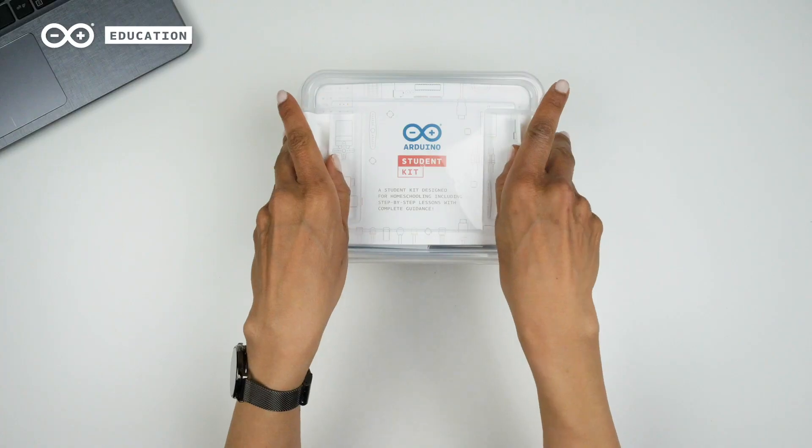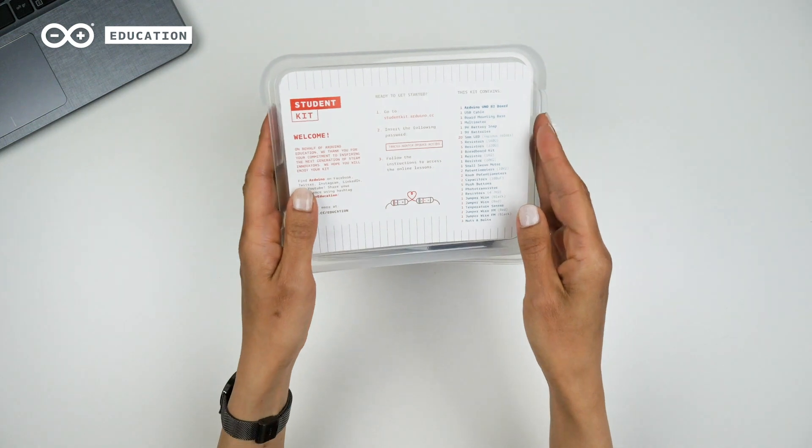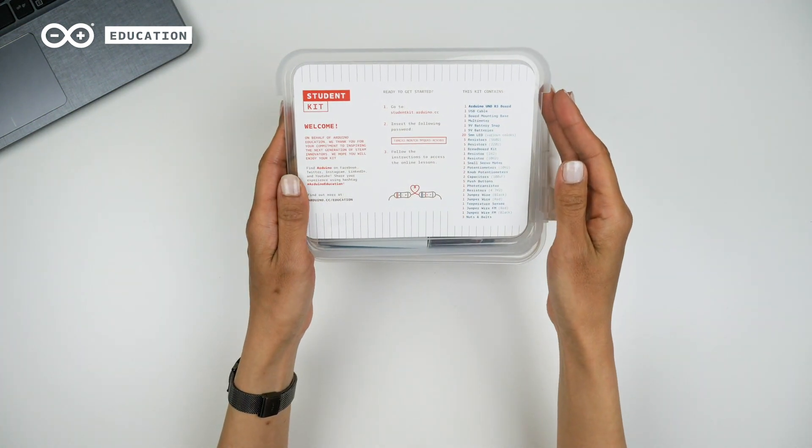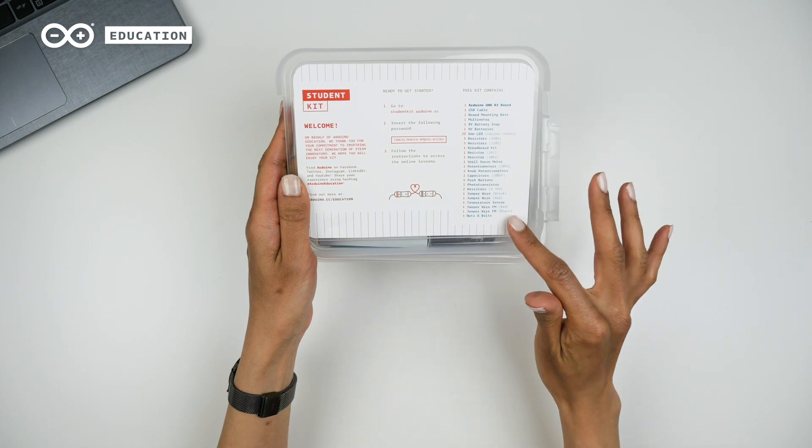Each kit comes with all the material for one student. Let's take a look inside the box. The Arduino Student Kit includes instructions to get started with a registration code. Here you can also see the contents of the box.